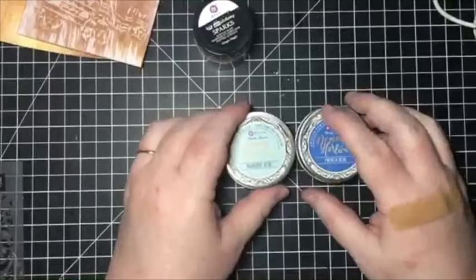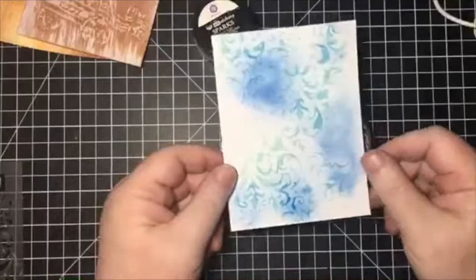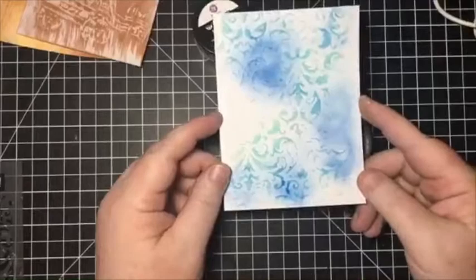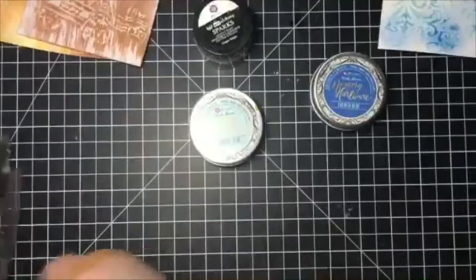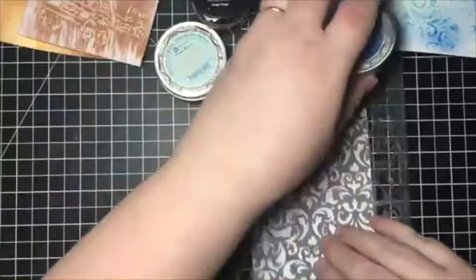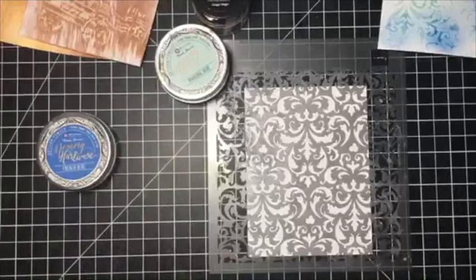Now last but certainly not least are the artisan powders. These are also super fun — that's how I created this one. This would look great for like a beach card; mermaid cards are really hot right now. Even a thinking of you or sympathy card — this kind of really lends itself well to that. Now with this one, obviously this is a bigger stencil than my piece of paper, so in this instance you could go over the entire piece of paper — not something I'm really interested in doing, but it's an option.